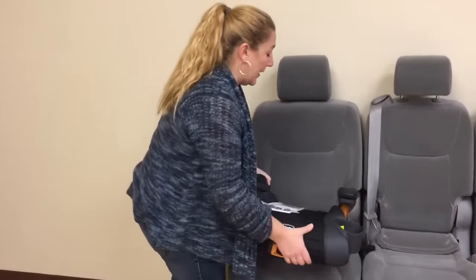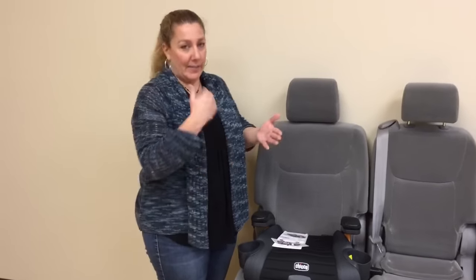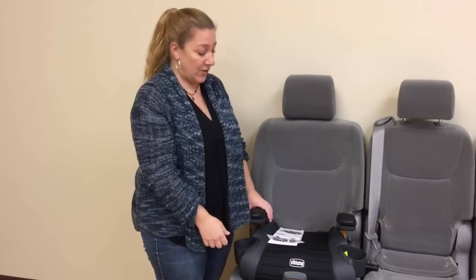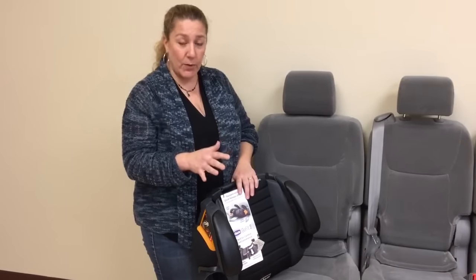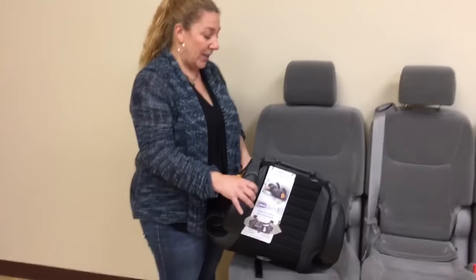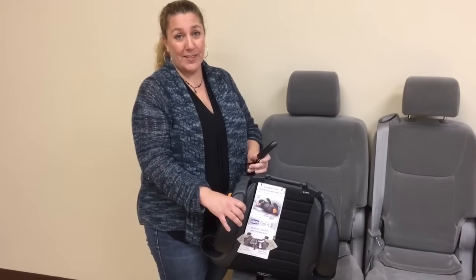That is super easy and super cool to release — no fumbling around. It's literally almost as easy as if it wasn't connected with latch. So it's the GoFit Plus. It will be available at Target, Amazon, and Bye Bye Baby come probably late January, and the price point is going to be $49.99 — a great value for people who want a backless booster with latch attachments.